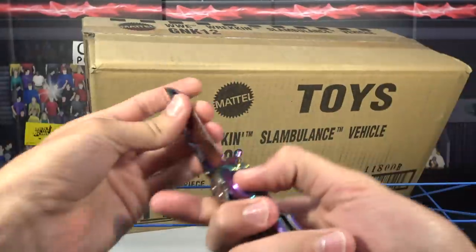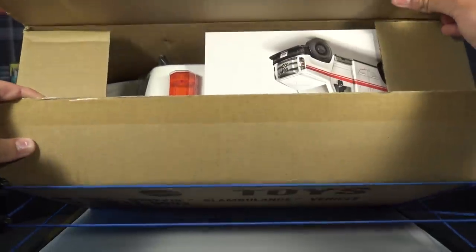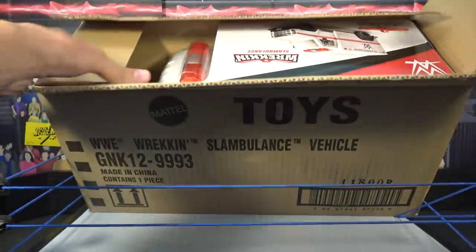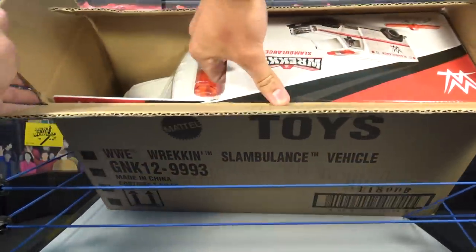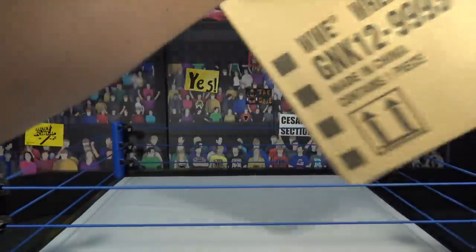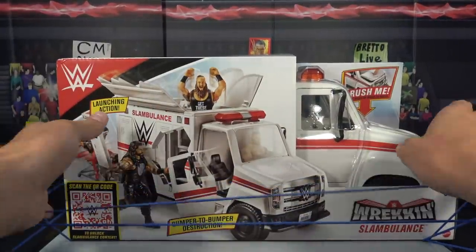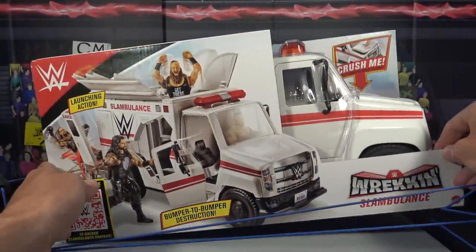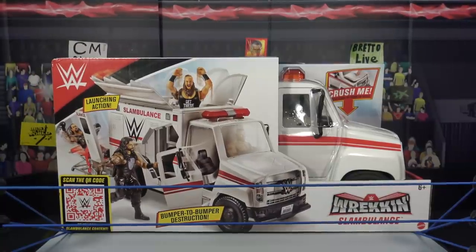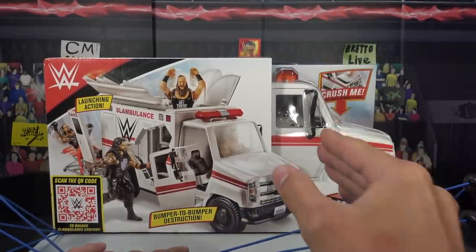I'm going to cut the top — boom, we're going to crack it open. This is the first time looking at it in person. Oh man guys, here we go — freaking massive dude. We ready for this? We got the Wrecking Slambulance. Again guys, this is brand new from Mattel, picked it up from Amazon, and let's take a look at this beautiful packaging right here.